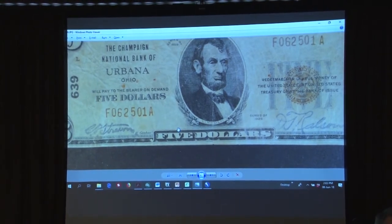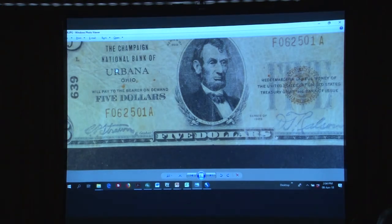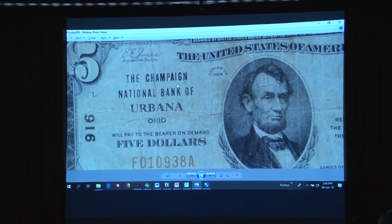This is an intaglio counterfeit — an engraved plate — except for the bank data. The bank data is letterpress, which means he could have taken this plate and used it to make any number of different bank counterfeits by just changing the bank data in the note, because the main plate is intaglio. Going back to the first slide, something interesting about this bank — the Champagne National Bank of Urbana — the font in 'Champagne' is clearly different from the font of 'National Bank of.'